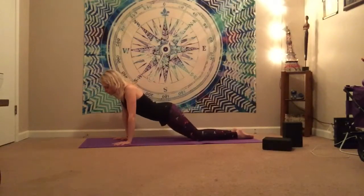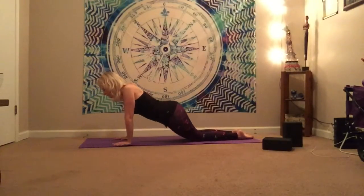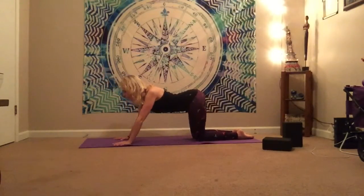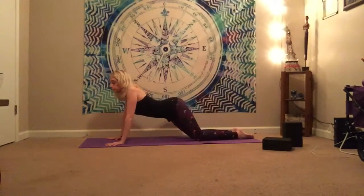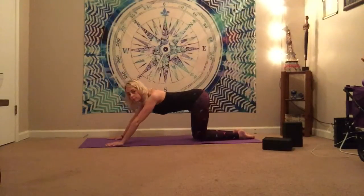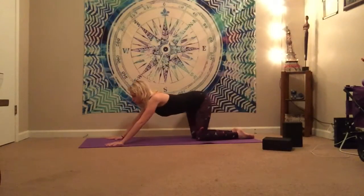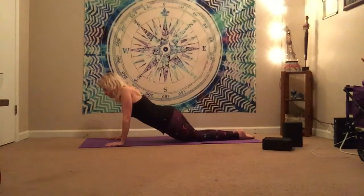So go ahead, shift your hips to the right, and then bring them over to center, over to the left — really opening up through both sides of hips — and then sitting it back a little bit. Two more rounds this way: shifting to the right, center, to the left, and back. Right, center, left, and back.